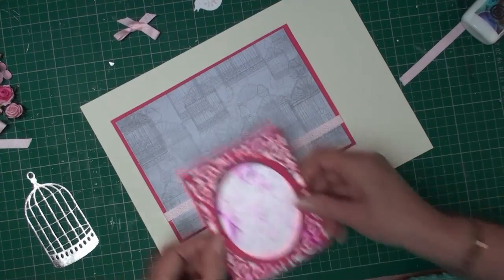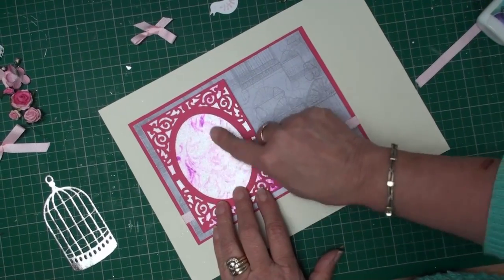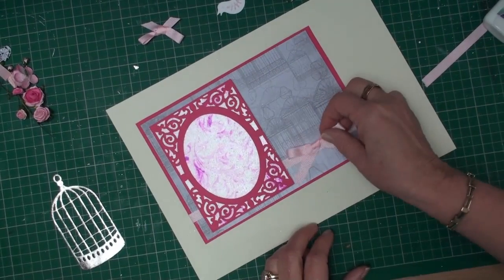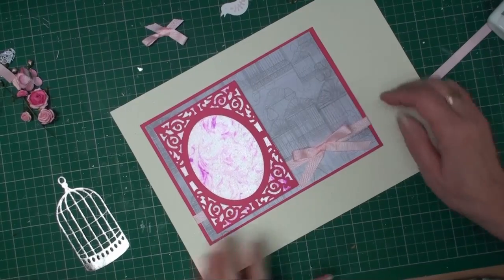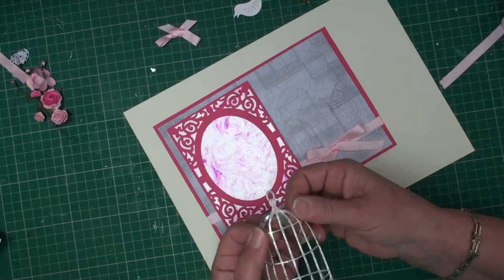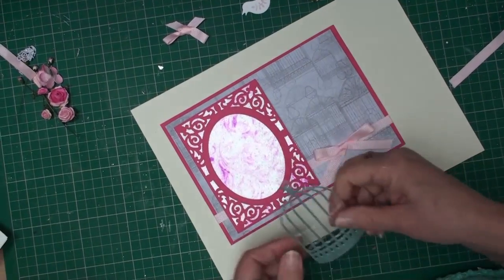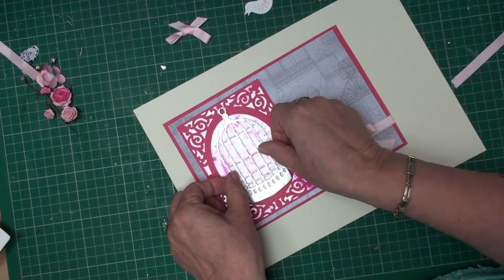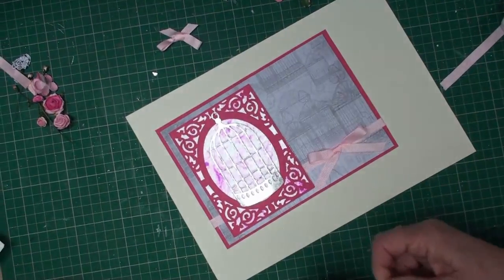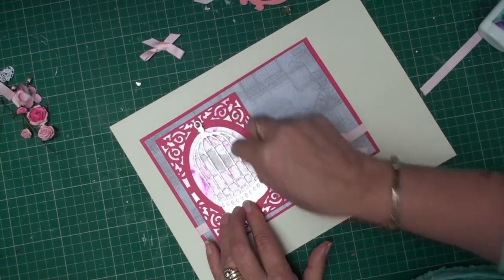On top of that I'm going to add a panel that has microbeads on it. I'm going to add a bow to the right-hand side, add the birdcage, and pop some little foam pads along the bottom to attach it to the card. It doesn't matter whether you have a bird to go in your cage or whether it sits inside or outside — you can just pretend it's flown away!